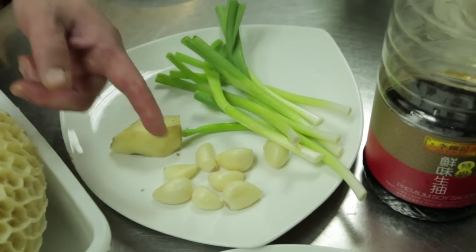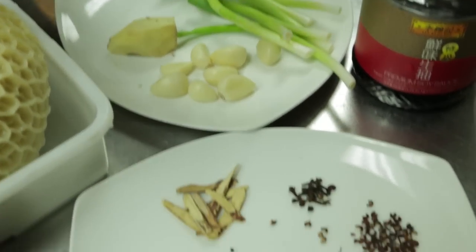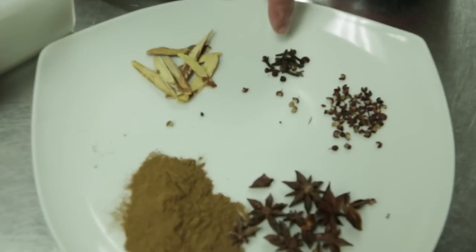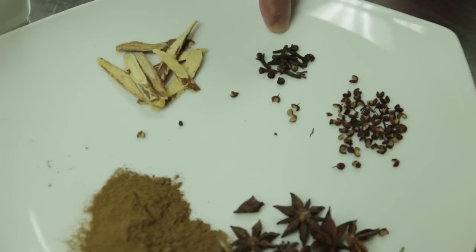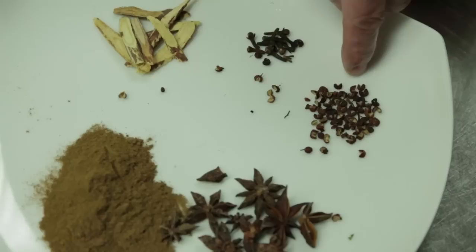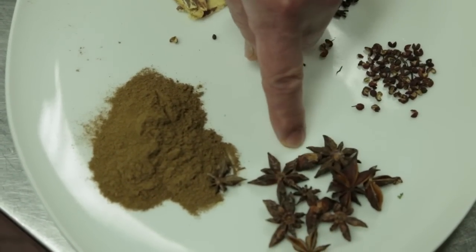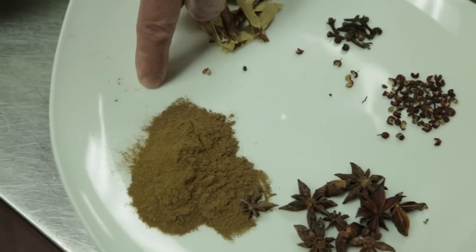We have ginger, garlic, spring onion, soy sauce, sugar, and spices: clove, Sichuan peppercorn, star anise, and five-spice.